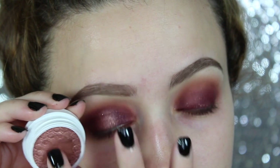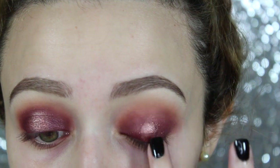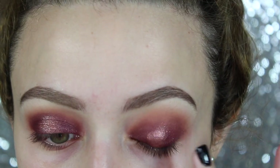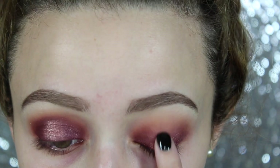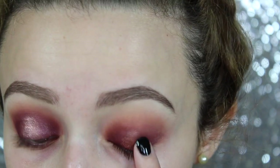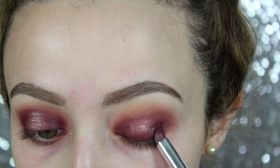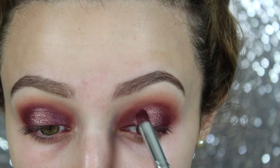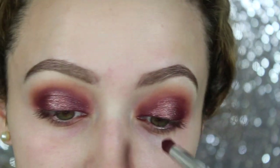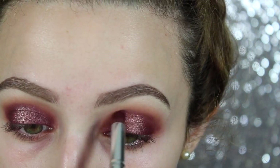Now I'm going to take Weenie, my favorite shade, and with my finger I'm going to apply this to the center of my eyeball — kind of like where my pupil is — applying that to my lid and blending it out with my finger. Then I'm going to go back into the shade Porter and apply this to the outer corners and the inner corner. I'm trying to create a halo eye effect — I only want Weenie to stand out right in the center of the lid.